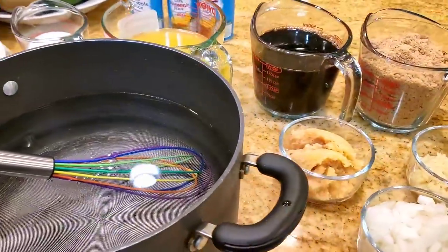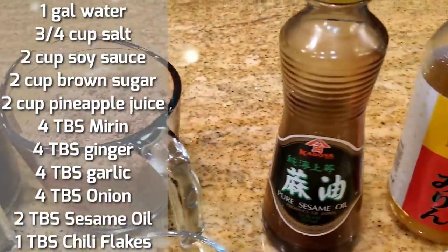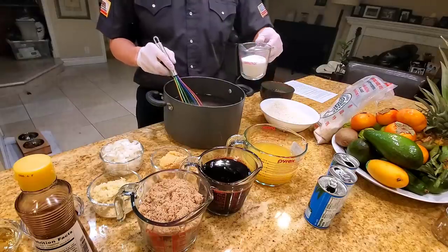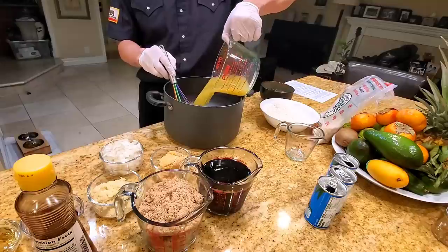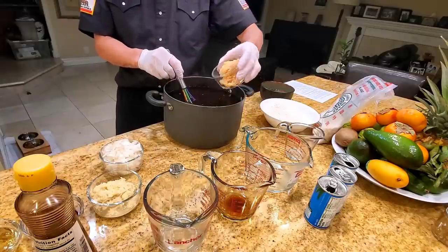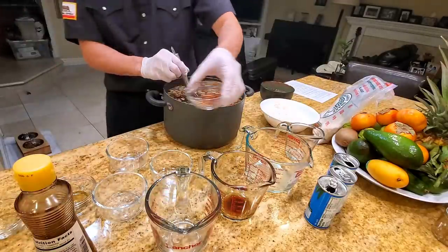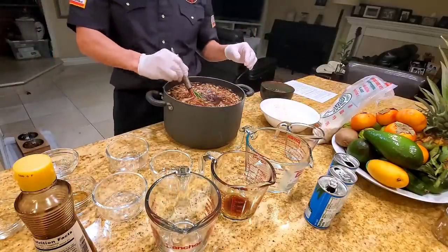Let's make the marinade now. In one gallon of water, add three-quarter cup of regular table salt, two cups of pineapple juice, two cups of soy sauce, two cups of brown sugar, four heaping tablespoons of garlic, four heaping tablespoons of ground ginger, half an onion chopped, two tablespoons of sesame oil, four tablespoons of mirin, and one tablespoon of chili flakes. You can skip the chili flakes if you don't want it spicy, but I think a slight kick tastes really great on the turkey.